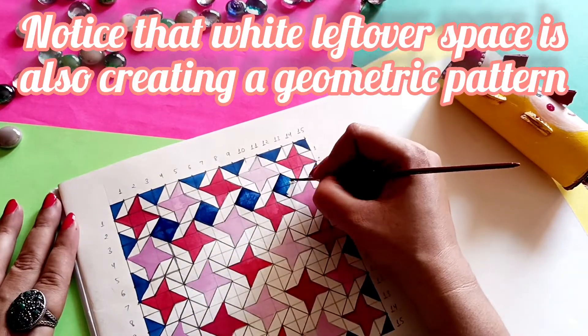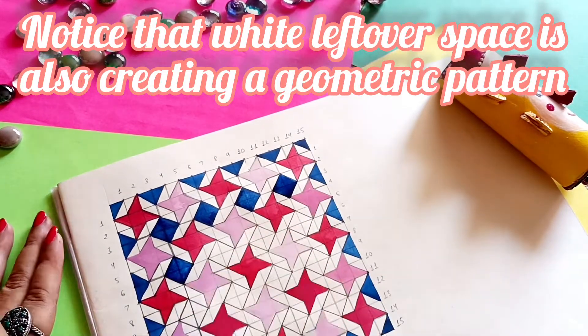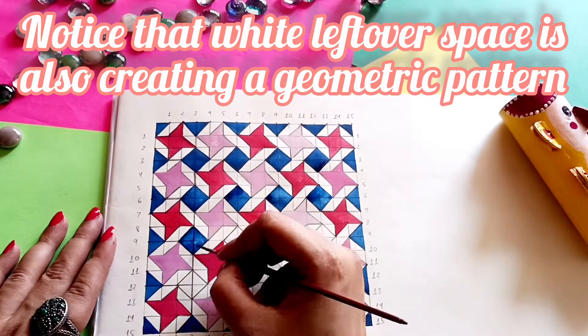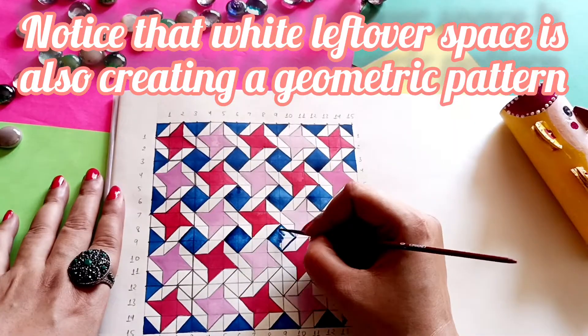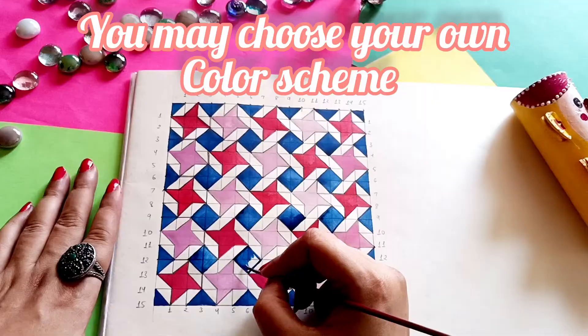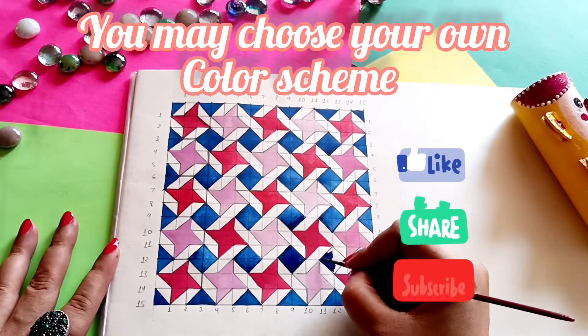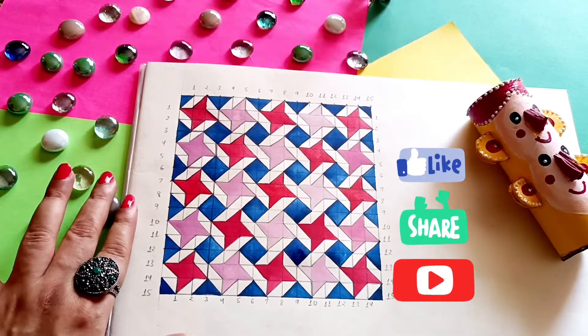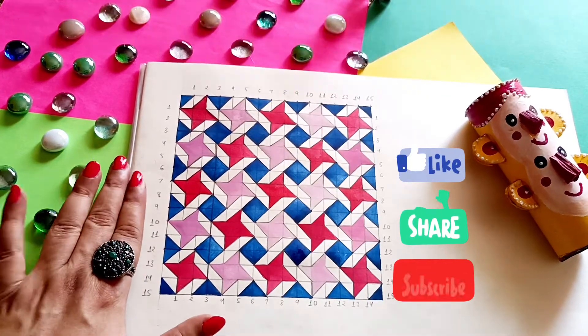Do you notice that there is this white shape which is left? That is also a geometrical shape — that is also a kind of pattern. I hope this video is very helpful for you and I'm quite happy with the result. Like, share and subscribe if you like this video, it really means a lot. Bye bye and we are going to meet again in the next video.